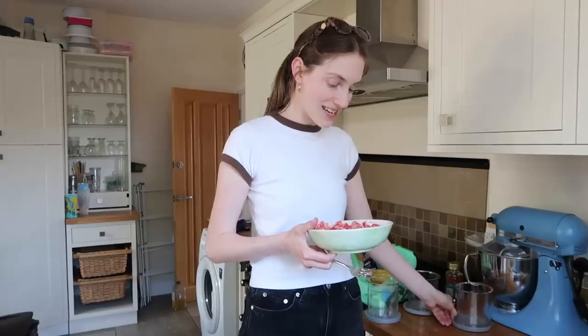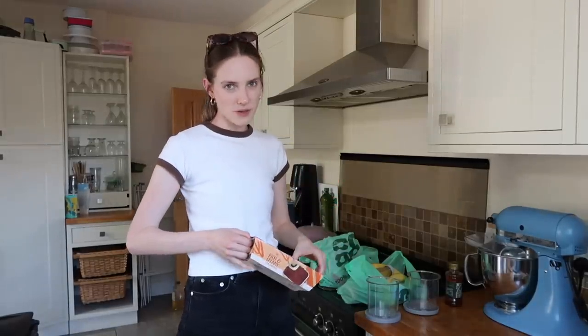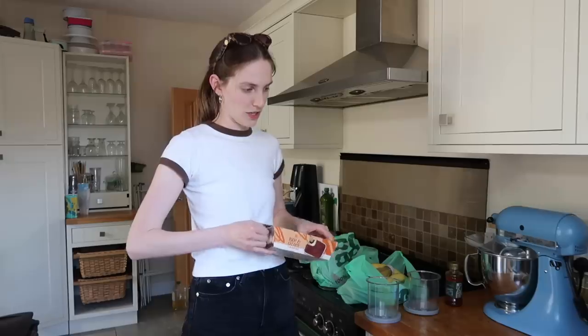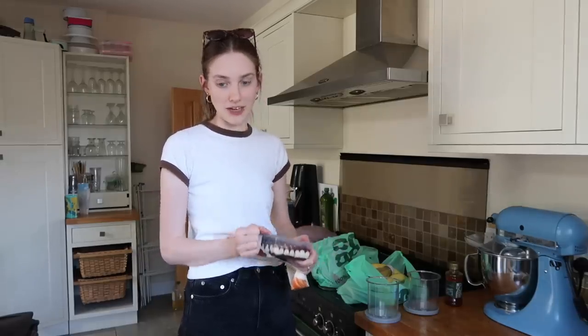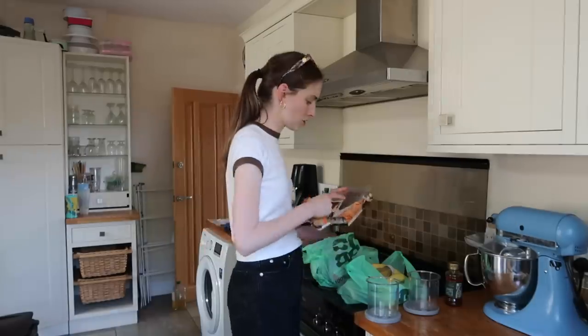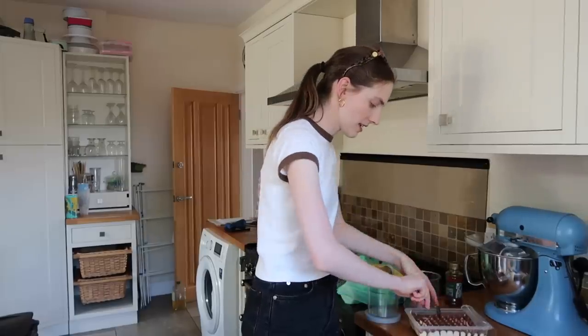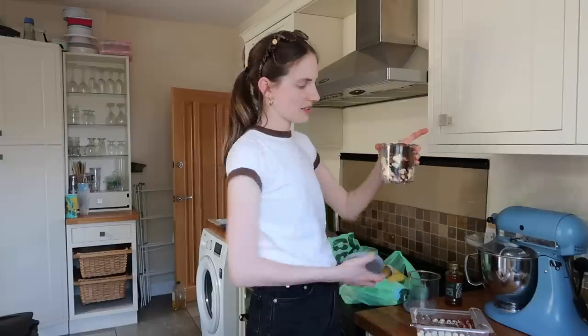Ice cream number two — tiramisu. I saw someone on TikTok literally blitz a pure chunk of tiramisu and it turned into tiramisu ice cream. That's what lured me in, I couldn't say no. So I'm just going to take a big wad of tiramisu and put that in the freezer.